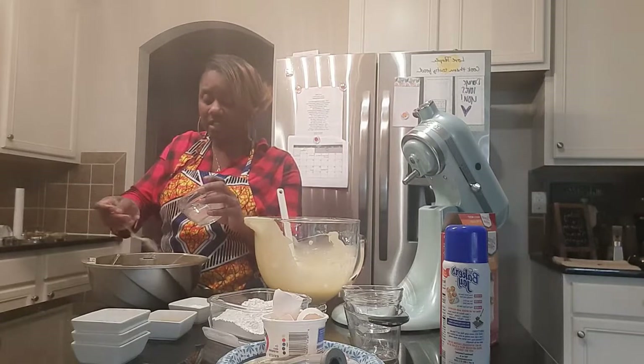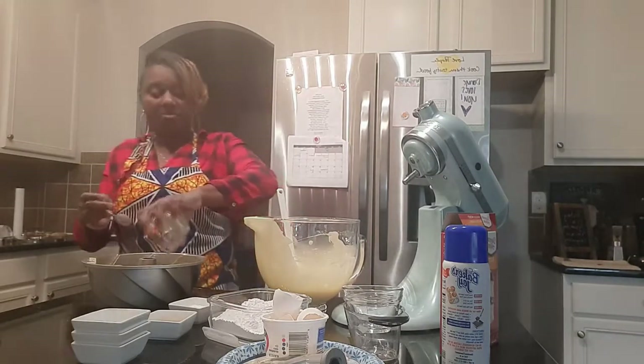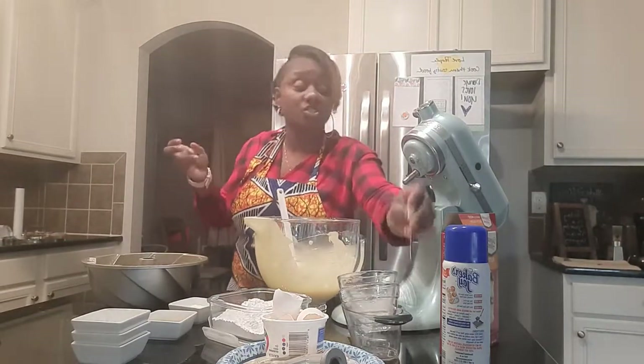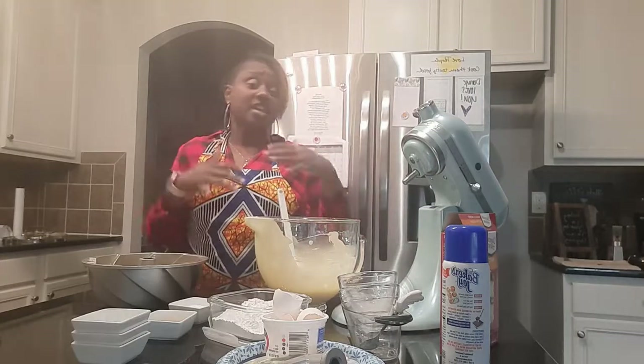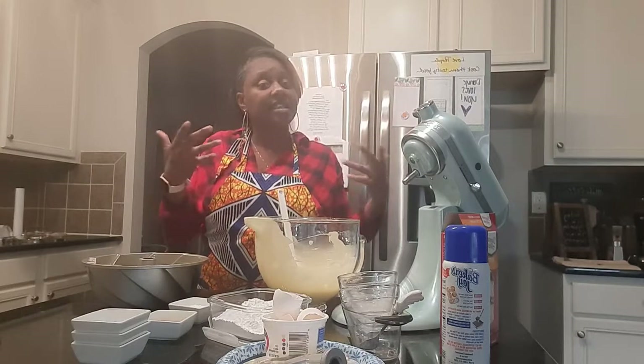This is a holiday treat, something that we are making for our family, so there's no need to over-complicate it or make it stressful. Cooking is relaxing, it's fun, and it's engaging.